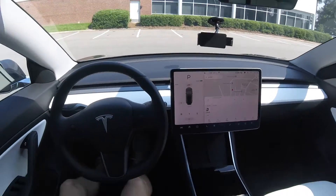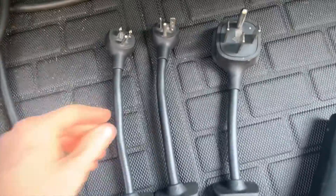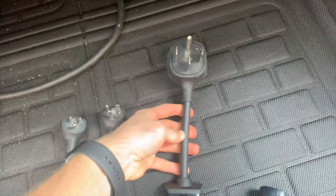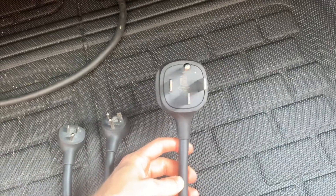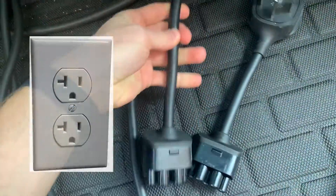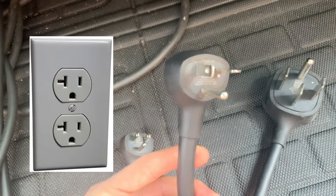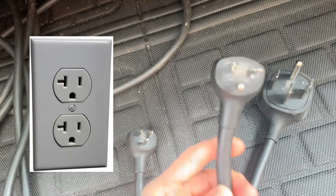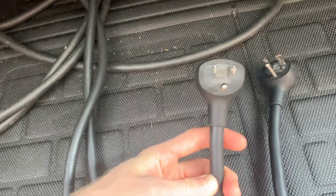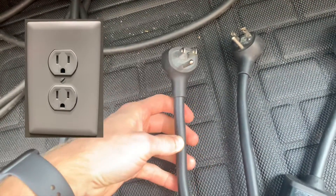We've arrived at our Level 1 charging station. Here are some of the adapters — the NEMA 14-50, which is a Level 2 charger that gives you 240 volts at typically 30 amps. Then I especially ordered this one off the Tesla website — it did not come with the car — the NEMA 5-20. You'll notice that plug is bent horizontally; this can support up to 20 amps and 120 volts.